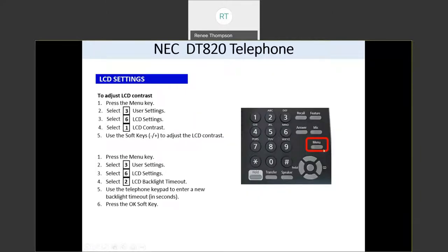Let's talk about the menu button. If you want to change the settings on your screen to make the contrast lighter or darker, you would press your menu button. Then options will come up in your screen. You would press three for user settings, six for LCD settings, and one for LCD contrast. Then you're going to use the plus and minus buttons that are on the soft keys to make the contrast lighter or darker.